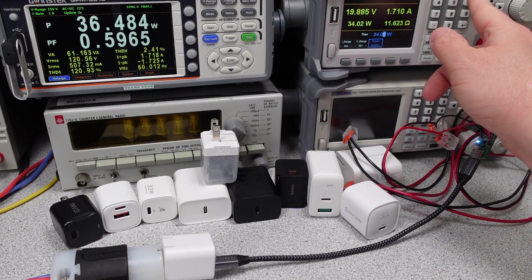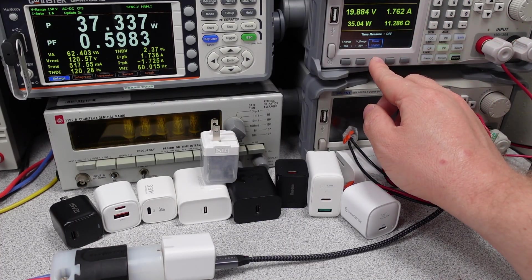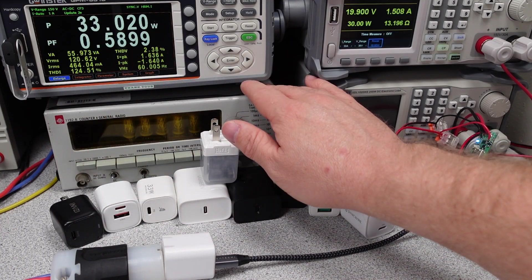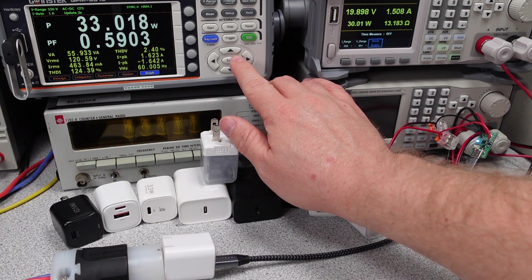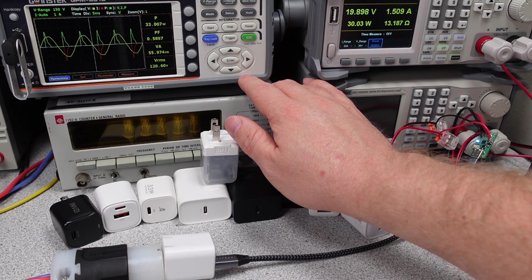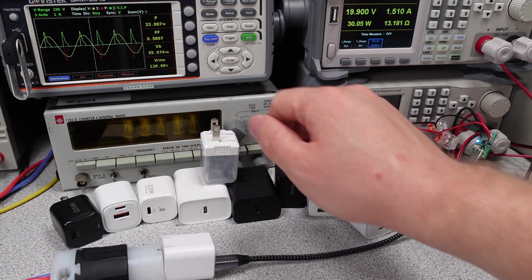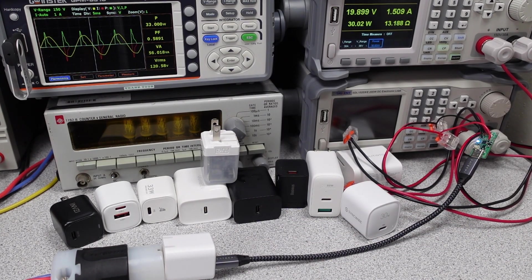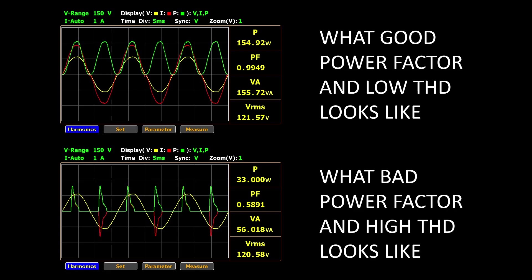As expected, power adapters in the 30-watt range do not have power factor correction. It is possible, but it is deemed not reasonable to include for both size and cost reasons — somehow your $5 LED light bulb has a PFC circuit though. Power factor correction is a technique to consume AC power as efficiently as possible. The higher the power factor, the lower the comparable current, and therefore the lower the loss in wires and transformers that supply your power. These lines should all look like sine waves, but instead we have large peaks, which means a large spike of current is being used at peak voltage and then nothing over the rest of the cycle. This is inefficient when consuming AC power.